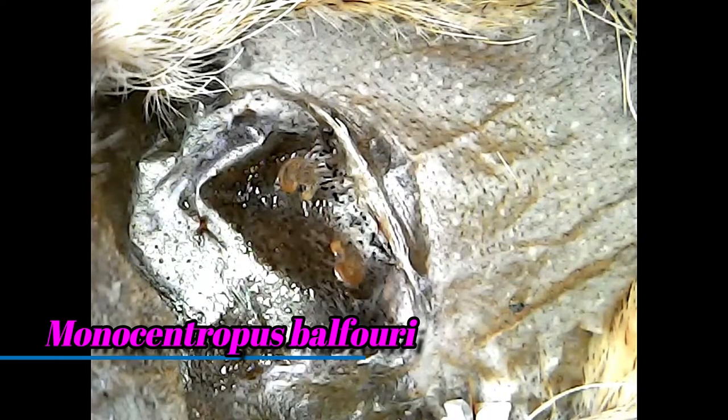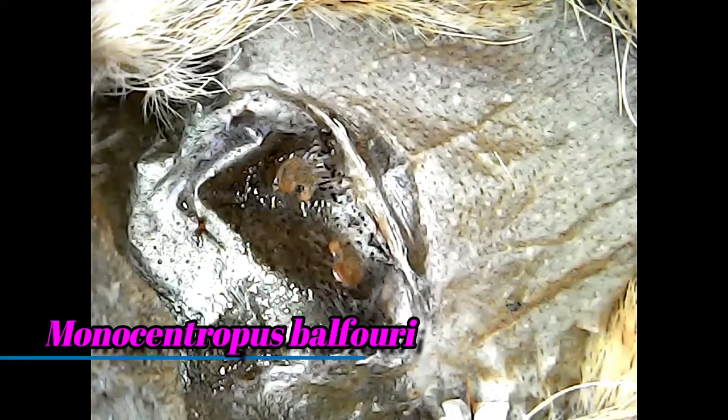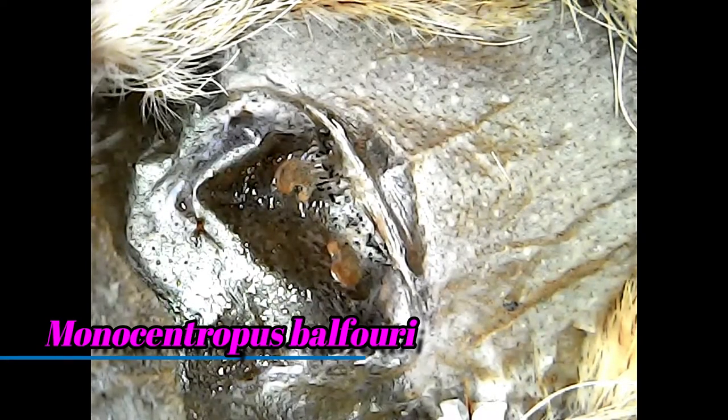Here's one of my Monosotropis balfouri molts out of one of my communals. I was under the impression that if they had a blue carapace they were a male, but as you can see on this one, this is a female and it just molted out with a slightly blue carapace — so I was totally mistaken. There's one gland there and the other one right there. I'm very happy with that — that is awesome. So I guess I don't have seven males.